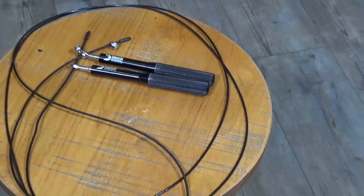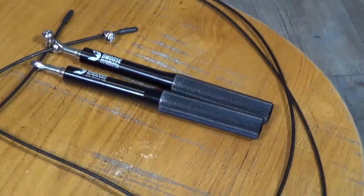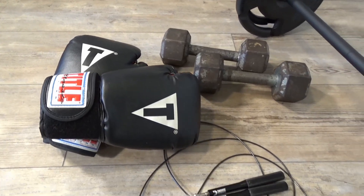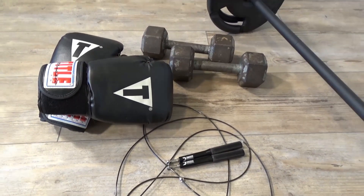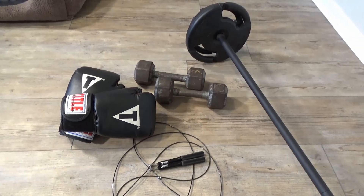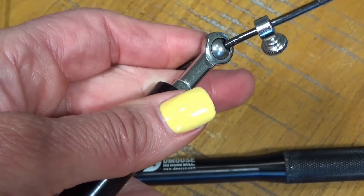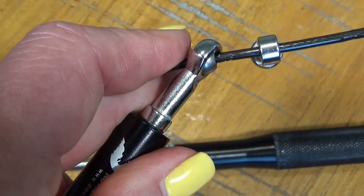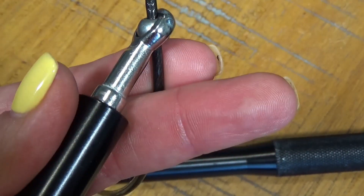Not only is the D-Moose jump rope an awesome choice for someone looking to get into better shape, but it's extremely useful for competitive speed jumpers, CrossFit, boxing, and martial arts participants. The high-quality ball bearings ensure smooth and rapid speed rotation so you can go really fast and avoid twisting and bending like other fitness ropes.